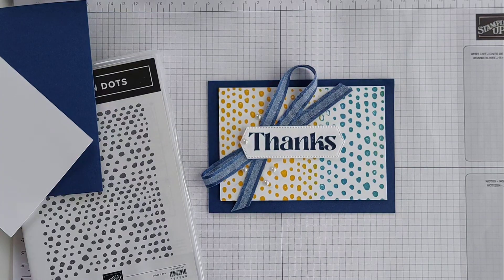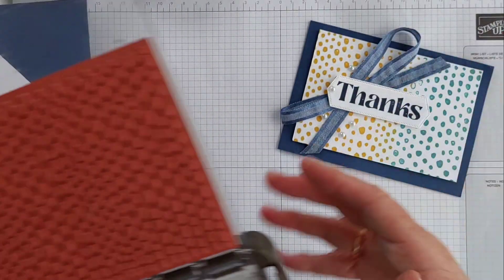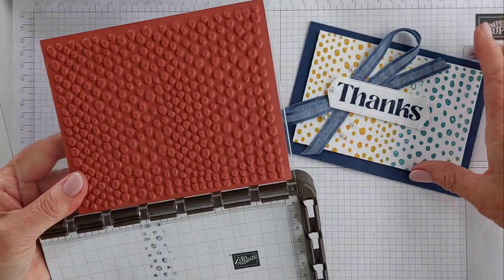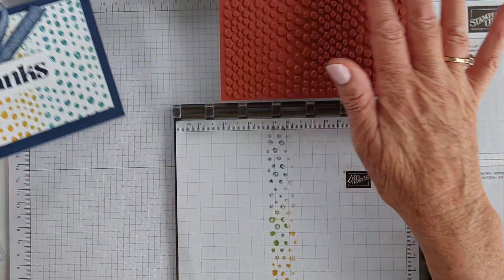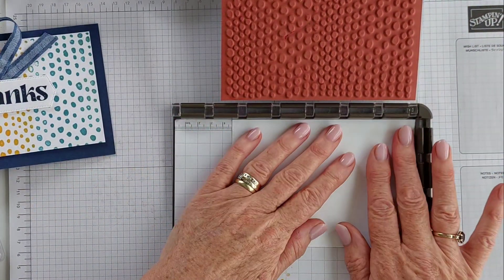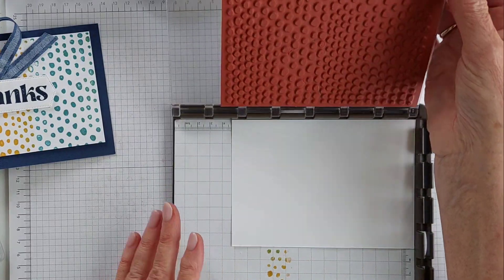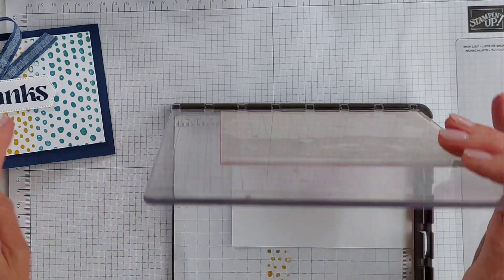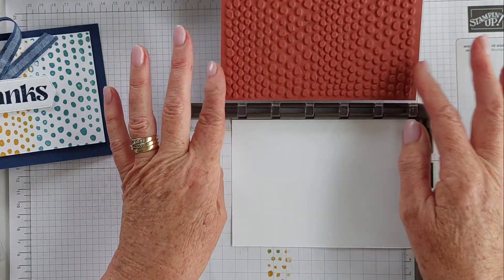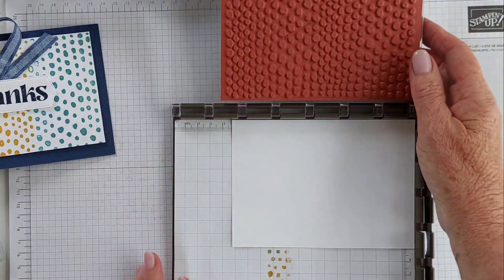Bringing in my Stamparatus, which is our Stampin' Up positioning tool. I've already gone ahead and put the image on my plate. So I'm bringing in a piece of thick basic white — I'll need to cut it down to fit because I don't want these blank edges to be stamped.